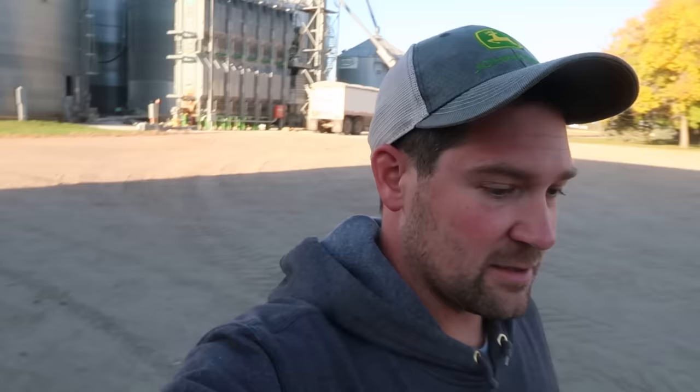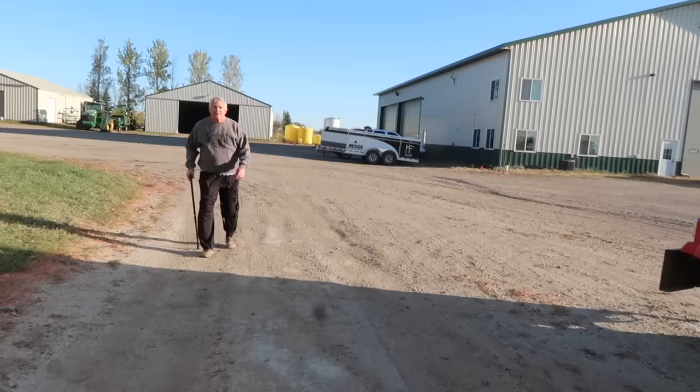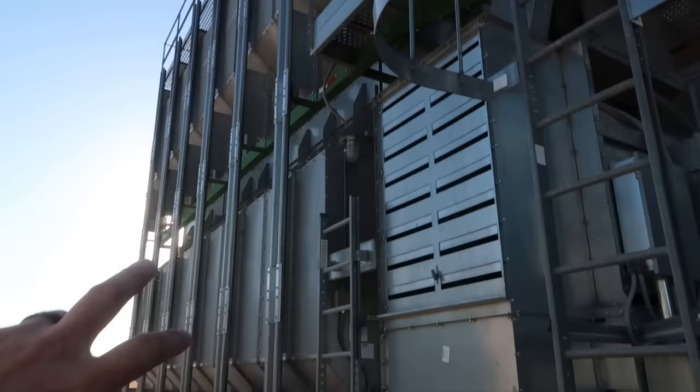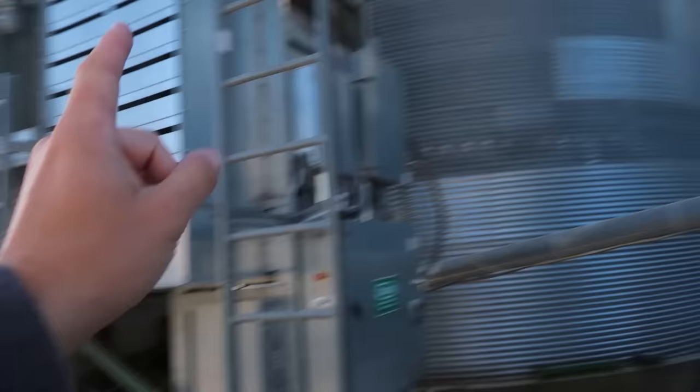We are going to start the grain dryer today and we are going to go harvest with the X9. We'll try and get the dryer fired up and get back on. I didn't film the actual process because it's all just pushing buttons, but we've got the dryer running. It's got dry corn in it now. Now we're going to start the blower and the airlock in the back to unload this and send it over to one of these bins.